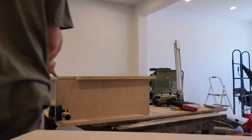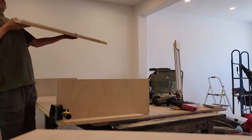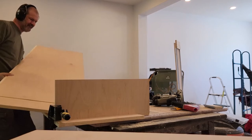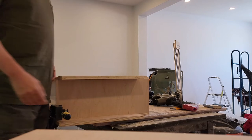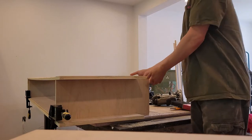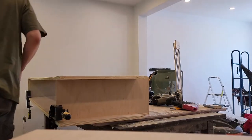Okay, so the issue is that the cuts have already been made on the other side here, but the toe kick is on the other side. What's irritating is that I actually thought I was being really careful to make sure I cut opposing sides.